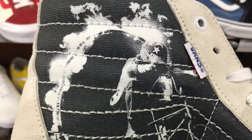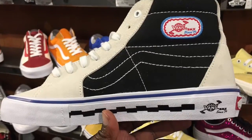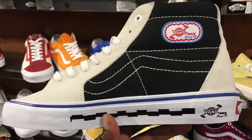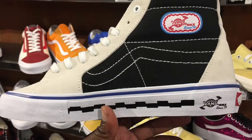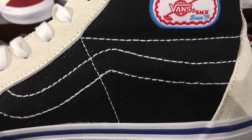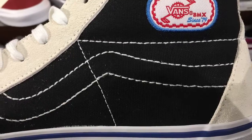The shoe is really nice. It's built with a little bit of canvas and mostly suede leather. You can see some logos there saying Vainz and BMX, and that portion of it is built with canvas. The forefoot and the back is basically suede. And the color combination is white, black, a little bit of blue and red highlight.